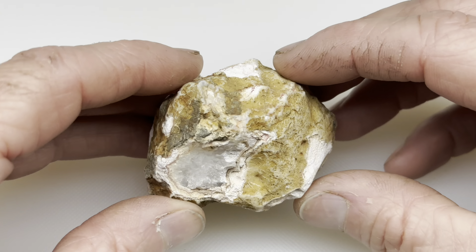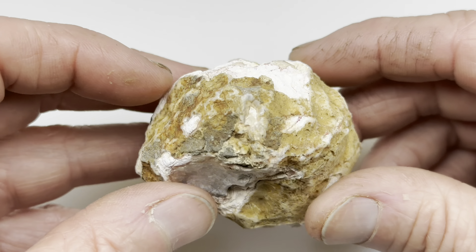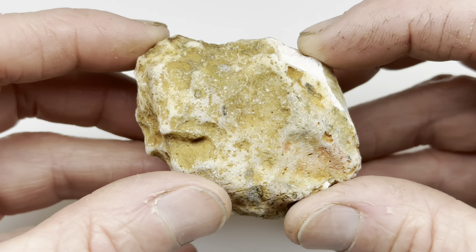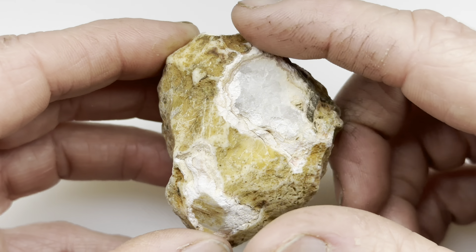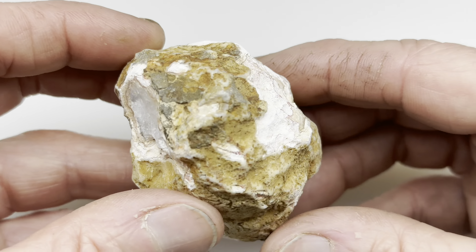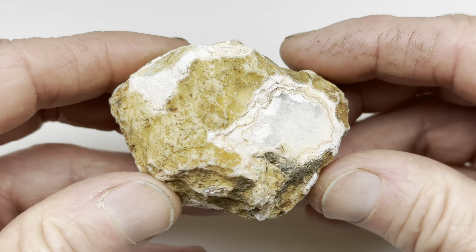This is an Agate Creek Agate from Australia. My little rock shop in Austin, Nature's Treasures, sells these for $15 per pound. I thought I would take this one and cut it in half somehow, split it open, and polish both sides. What do you think? Will this one be a stud or a dud?